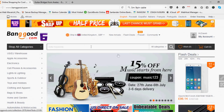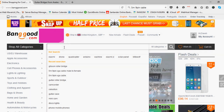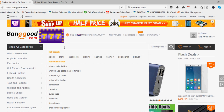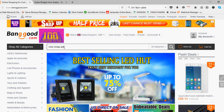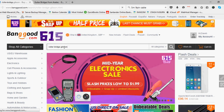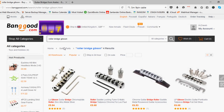Hey, here we are in web land. So what we're looking for — this is where I purchased the roller bridge. I think I just typed 'roller bridge Gibson' or something like that. I can't remember what I put in. So right now I want to tell you about this video.